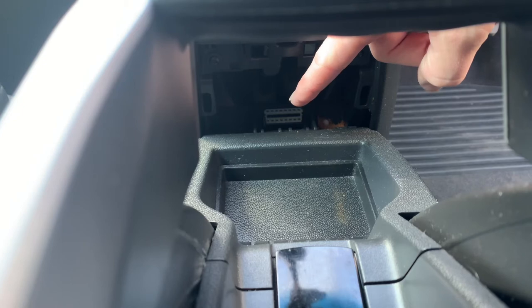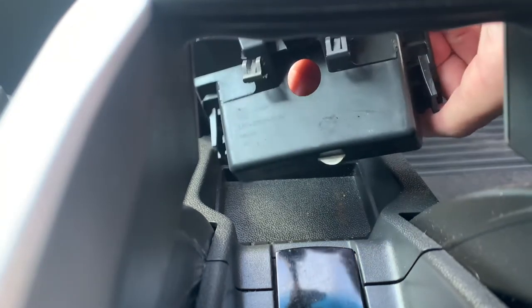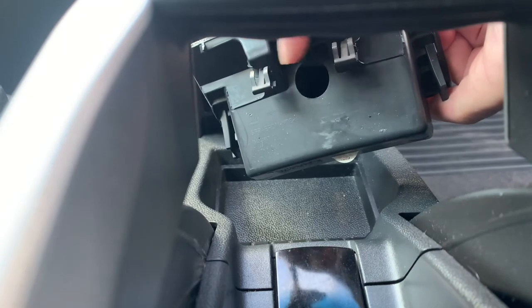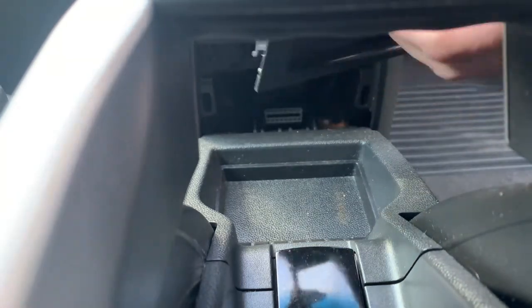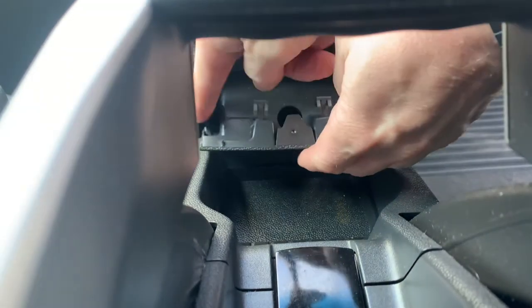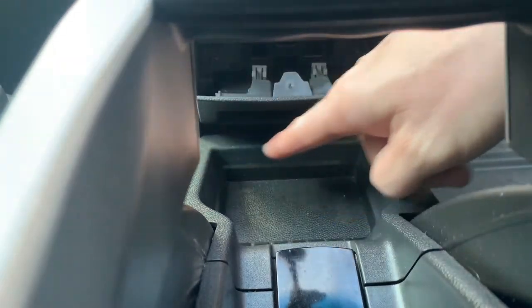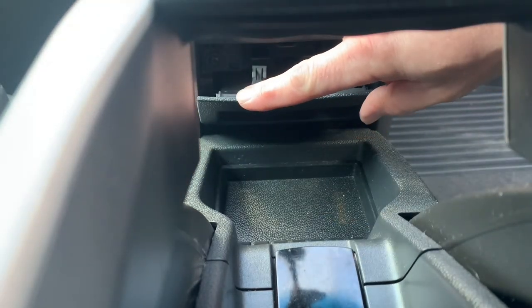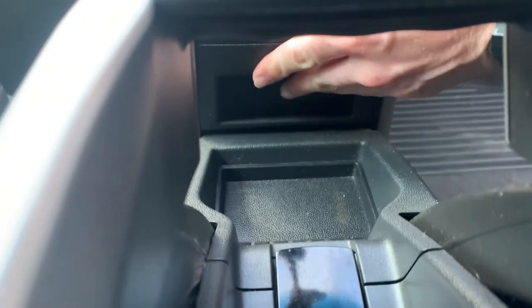To put it back, on the back of the plastic it's got some clips on the top and on the side. Line them up — I find the bottom goes in first, line the two up on the side, and then push. Bottom trim goes in first, line everything up, slide it in, little push and you're good to go.